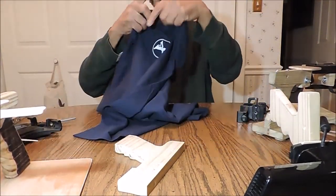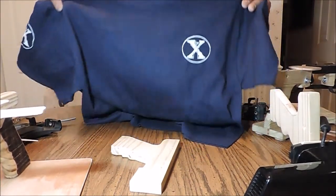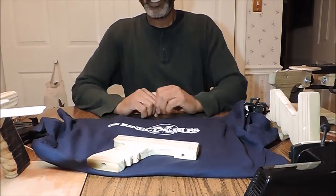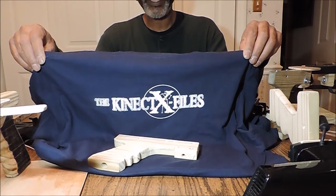These are limited, so please let me know the size — or better yet, I will let you know the sizes we have and you can choose from those. Once again, thank you. We hope you will like and subscribe, and we hope you have a wonderful day.